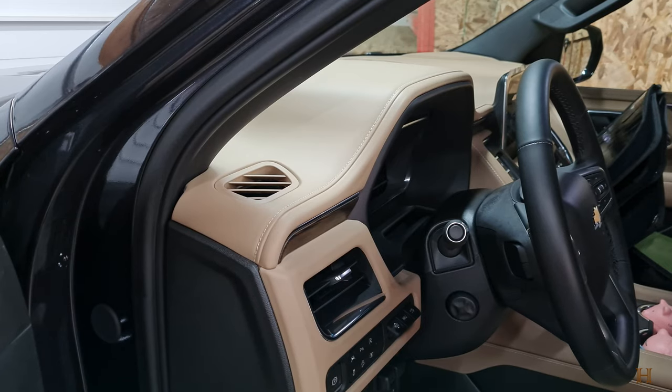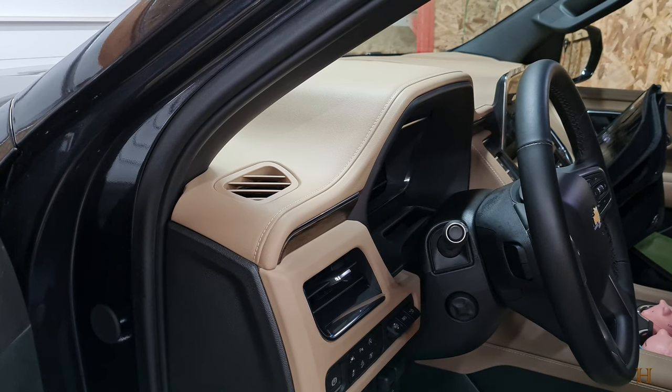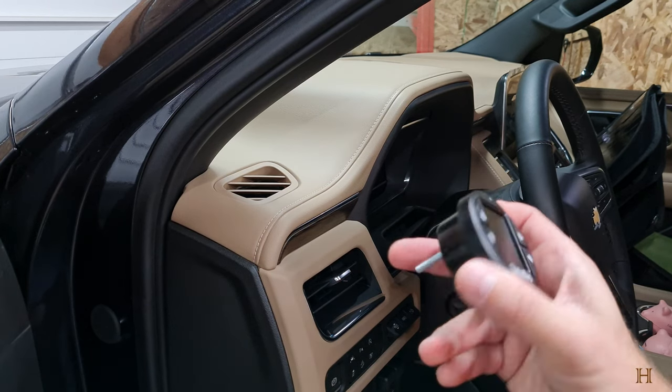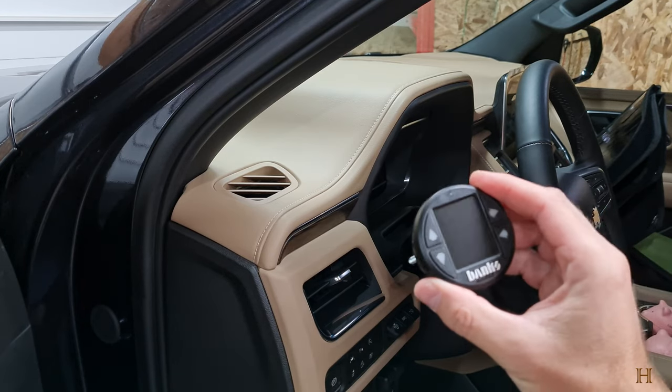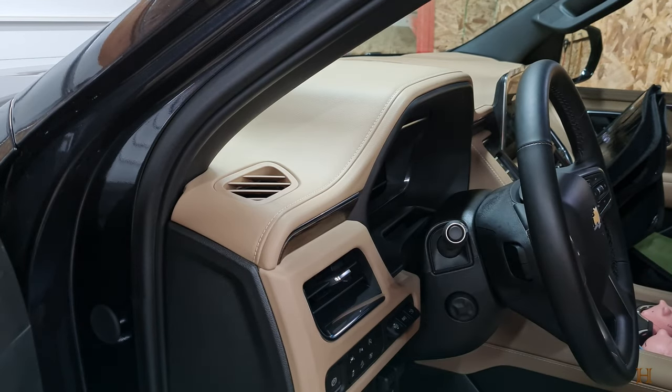Hey guys, welcome back to the ranch, welcome back to the interior of this 2024 Chevy Tahoe. This is the Tahoe with the 3.0 liter diesel engine and we want to talk about installing an iDash from Banks to be able to get some more information out from all the emission stuff on these systems.